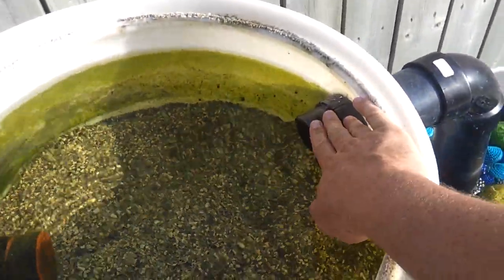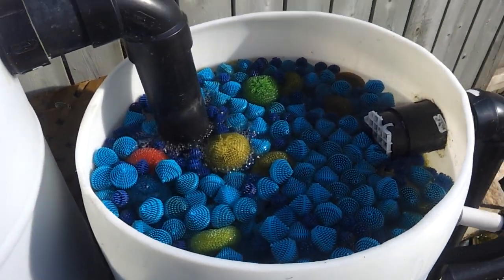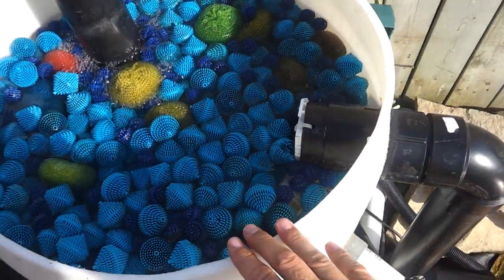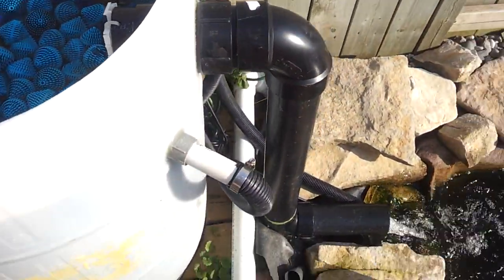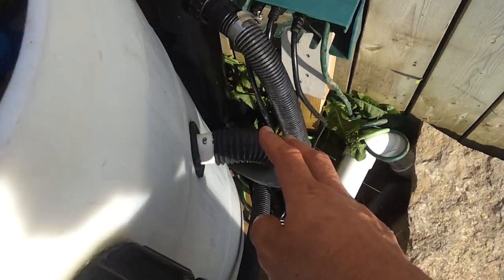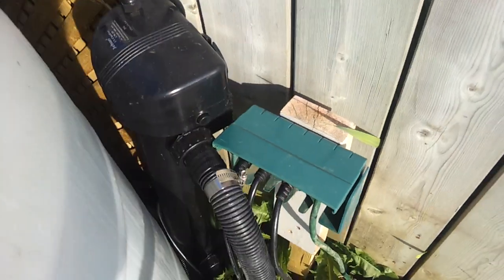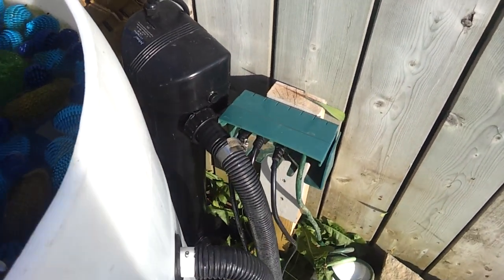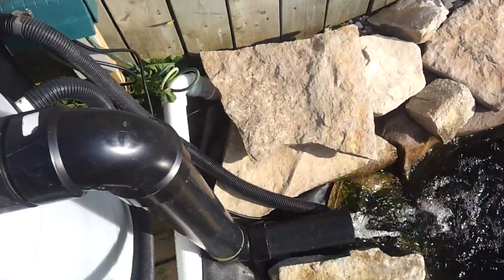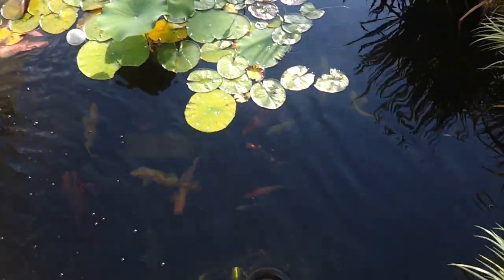This three-inch exit drains down into another 55-gallon drum filled with bio balls for biological filtration. There are two one-inch lines — one here and one over here — and both of those feed into the very bottom of a 55-watt UV light, and that all drains back into the pond. Very simple filtration.